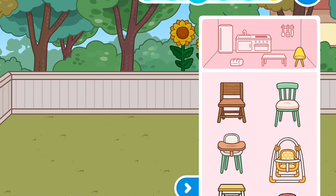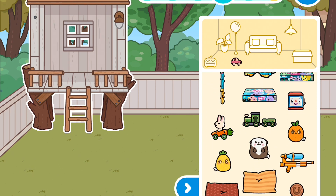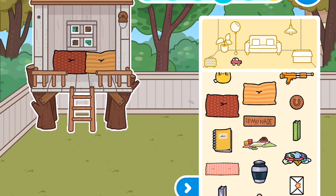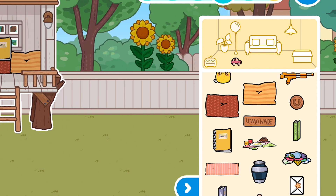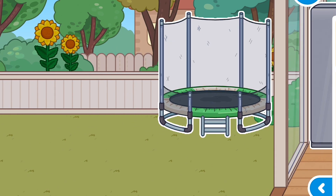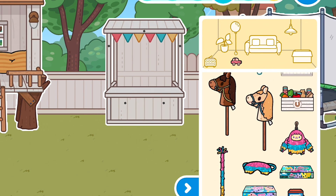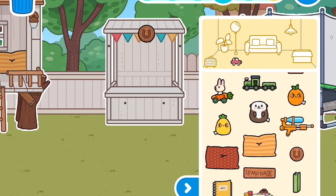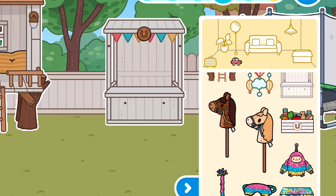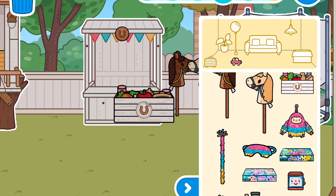Now we're going to go to the backyard. Let's get this tree house and then we're going to get two pillows. Then we want to get this notebook. Now we want a trampoline — this green trampoline — and we want to put it right there. We want this thing that looks like a puppet show but it's actually for the horses, and then we want this badge that has a horse stable, horseshoe yeah horseshoe.